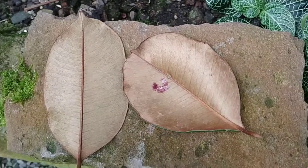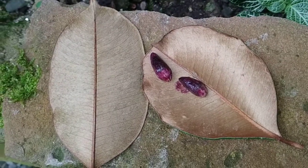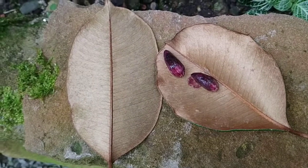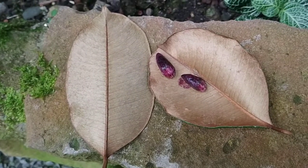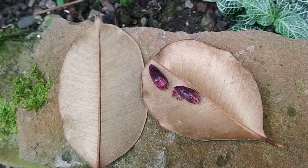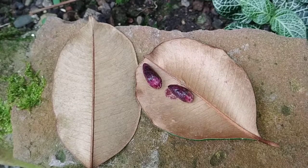Those are the only downsides of this fruit. Well folks, this was the super tasty Chrysophyllum oliviforme from the Caribbean and Florida. Stay tuned for a lot more fruit videos from the Botanic Garden of Heidelberg, and don't forget to like, share, comment, and subscribe.